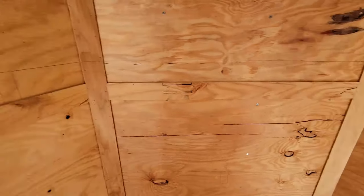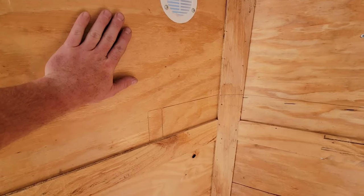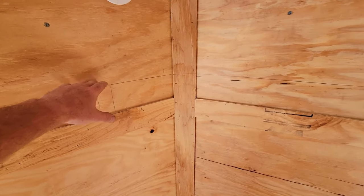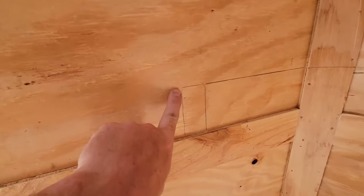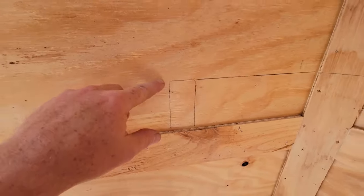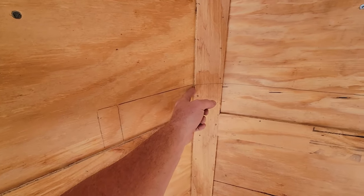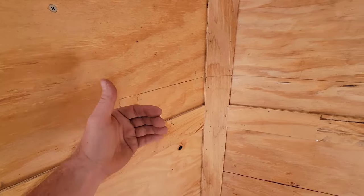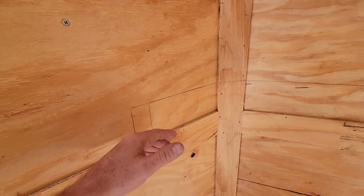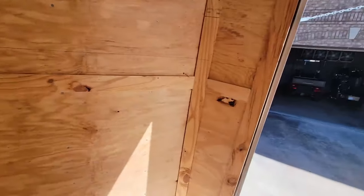I came to the conclusion that I wanted my top shelf about 22 inches from the ceiling. I've marked it on the wall. I measured out from this corner 10 and a half inches to where I wanted the leading edge of my shelf to be, and I came to that conclusion of 10 and a half inches by looking at the door frame side.